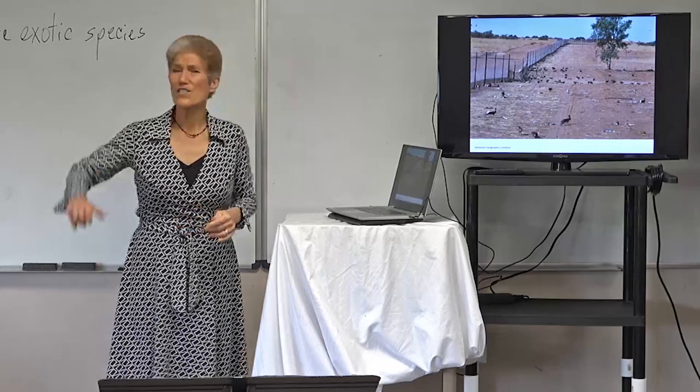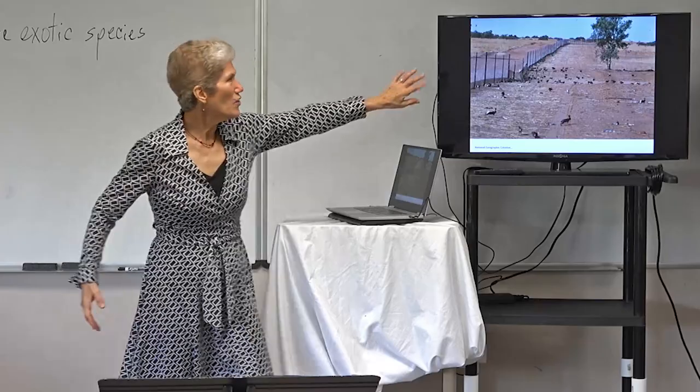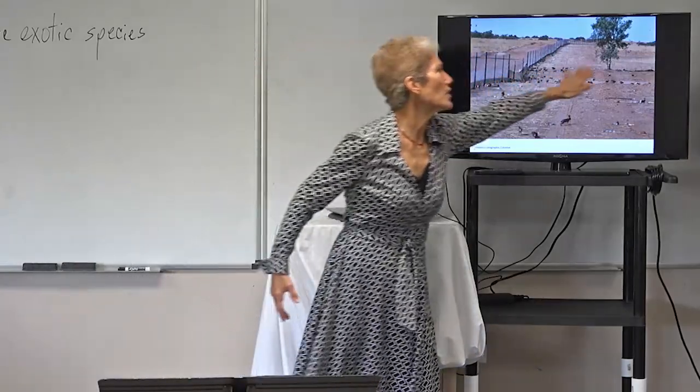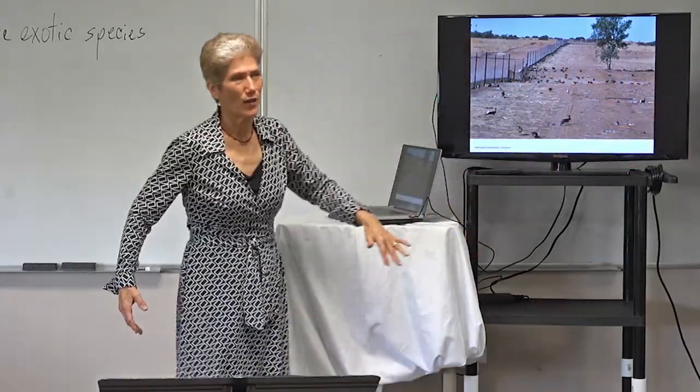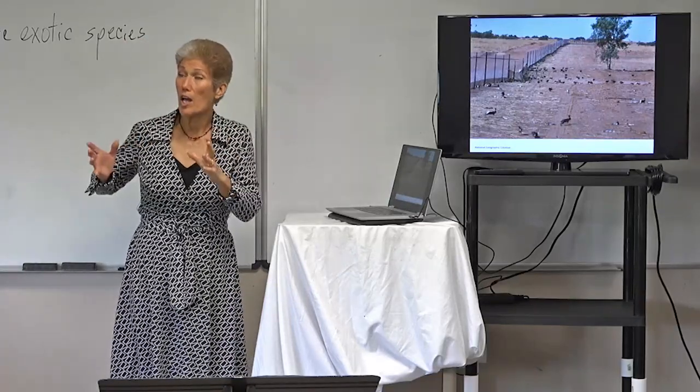There seems to be grass on one side of the fence and no grass on the other — it's not green on that side. It's a lot of rabbits. This is a whole continent's issue; it's a very big issue.